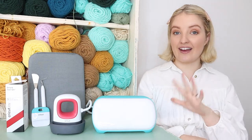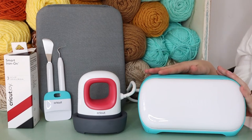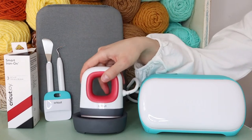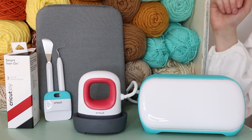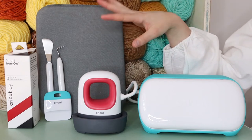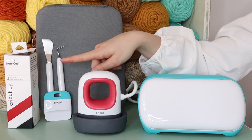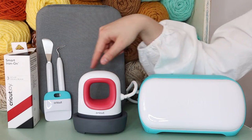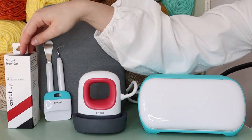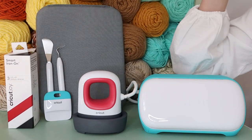Let me zoom in and show you exactly what we've got. Here I have the Cricut Joy machine, then I've got the Cricut EasyPress Mini which is a heat transfer tool for ironing on your heat transfer decals. We've then got the EasyPress mat - a heatproof mat for ironing on transfers. I've also got the Cricut tool set for weeding out your projects - I'll show you what that means later. And then I've got some iron-on vinyl in a three-pack with red, white, and black - today I'm just using the red.